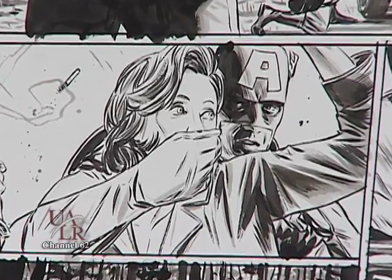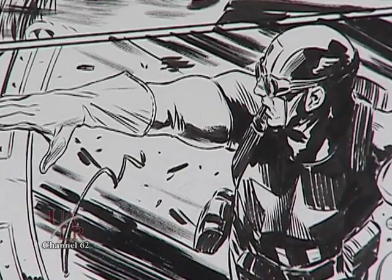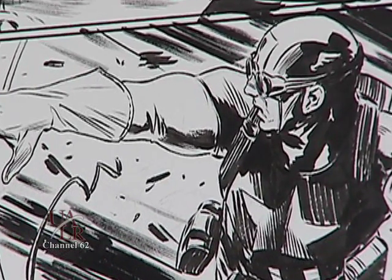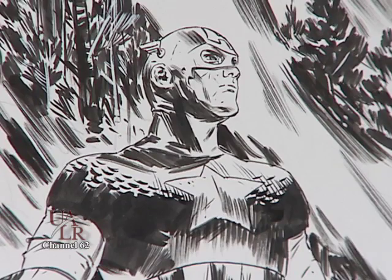The storytelling aspect of comic book art is something that you're not going to get so much in fine art, which isn't a bad thing — it's just another element that a lot of people aren't exposed to. It's another type of art form, and I just hope people enjoy it for that.